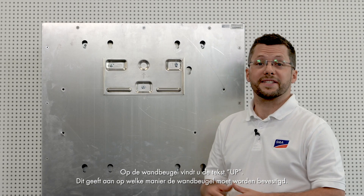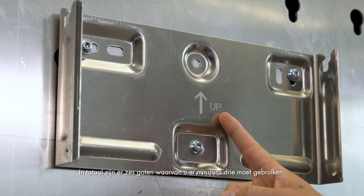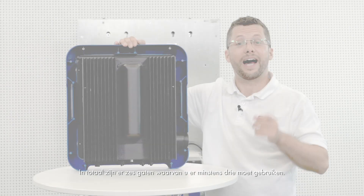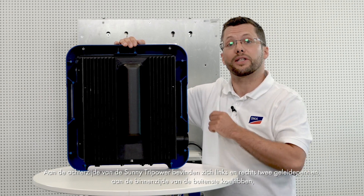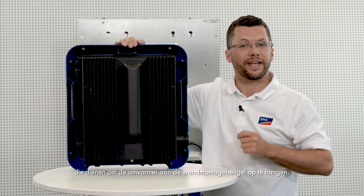The text 'up' can be read on the wall mounting bracket, which specifies which way up to attach it. It also comes with six holes, and you should use at least three of these. On the rear side of the Sunny TriPower there are two guide pins on the left and right on the inside of the outer cooling fins, which are for hanging the inverter on the wall mounting bracket.